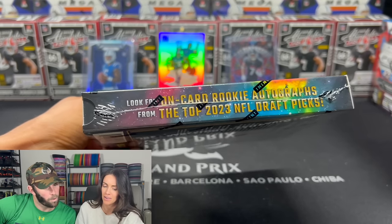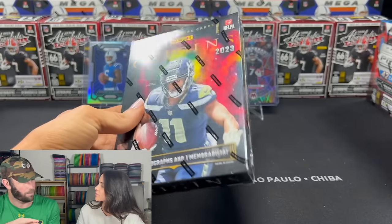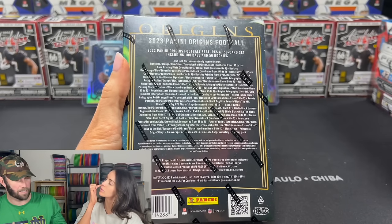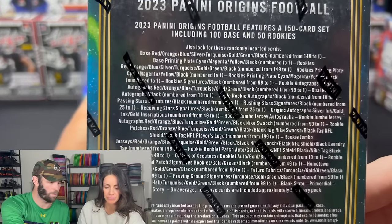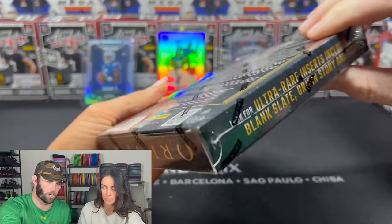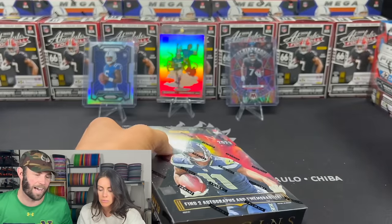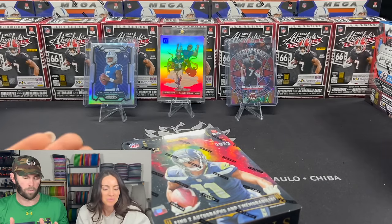Look for on-card rookie autographs. The only issue with the on-card autographs for some of them is when they're having them sign it, they didn't know what number jerseys they were yet. So some of them might have 00, even though their number isn't that, because they had to print the cards before to get the on-card autographs. There are ultra-rare inserts — Blank Slate Origin Story and Primordial. Those are the big ones. If we can hit one of those inserts, that's massive.